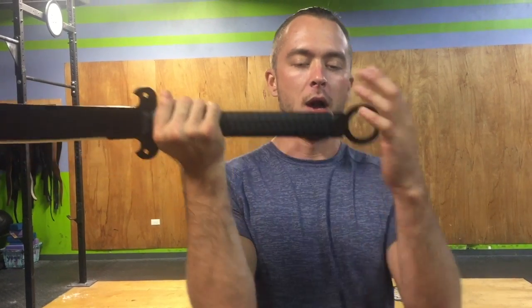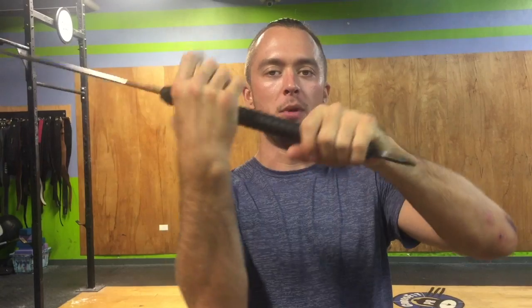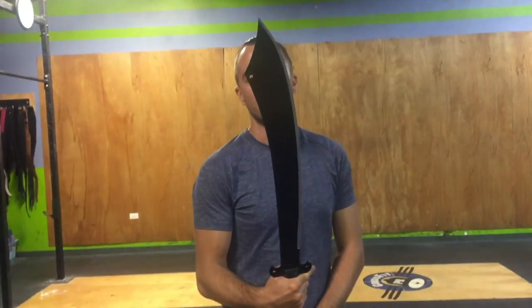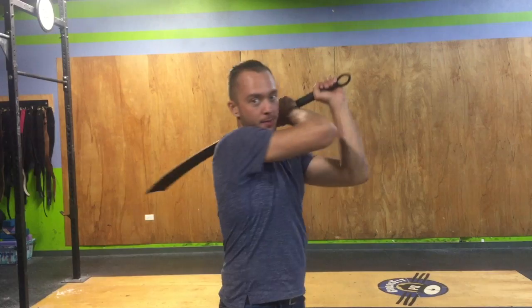Overall length on this Chinese Dadao from Cold Steel is 38 inches, so pretty long. There's a ring here that doubles as a pommel if you're using a double grip. This is primarily a two-handed grip weapon. You can use it single-handed, but because of the weight and the follow-through of this cleaver, almost butcher-type blade, you're going to want to use two hands because of the momentum as you come back around.